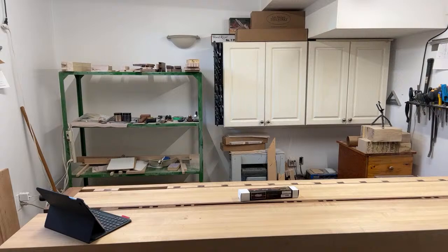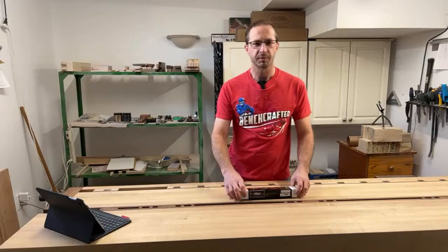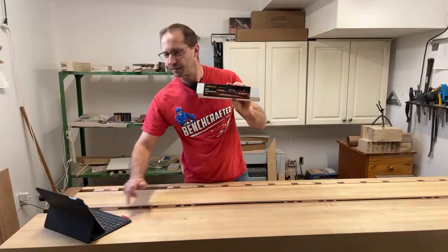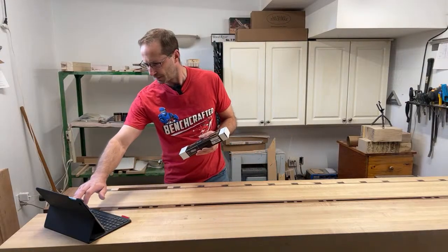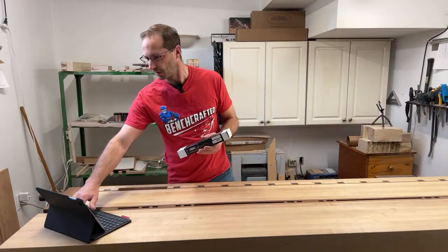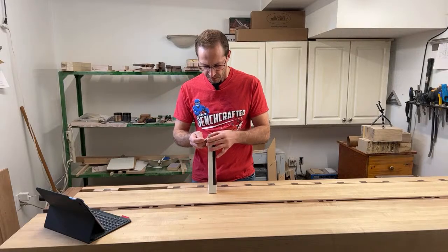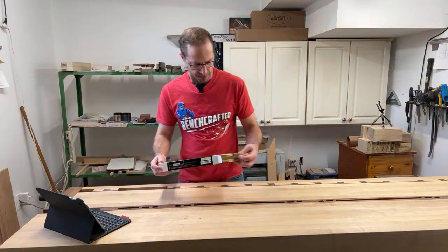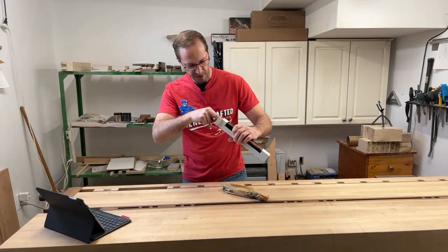I'm live — not sure if anybody's going to watch this, it's Sunday morning pretty early. A couple days ago I picked up the Veritas flat bottom spokeshave and I thought I'd unbox it and take a peek at it. I'm going to try and use my iPad on another account so I can see comments in the chat and maybe respond in real time. Let's get this thing unboxed and maybe take a few practice spokeshave shavings with it.